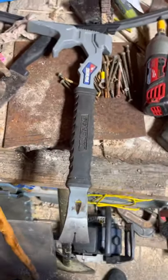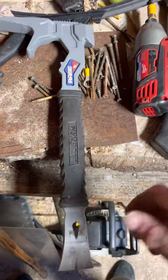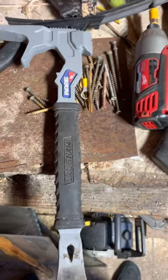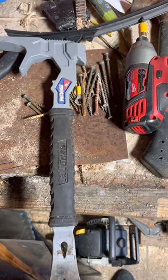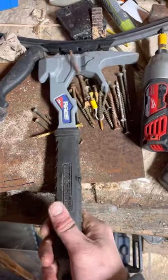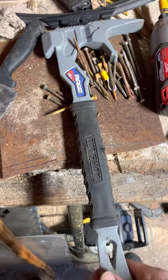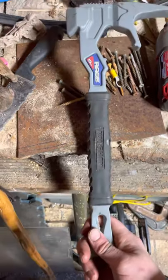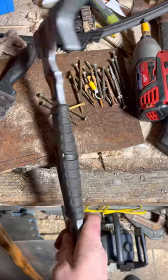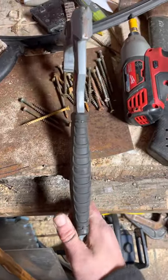Welcome back YouTube. This is actually the first video shot and posted on the iPhone 12. It's a tool review of the Von Demo demo bar called the Rage 15 inch demo bar, and this is just a reveal, kind of an unboxing — I haven't really used it in the field yet.